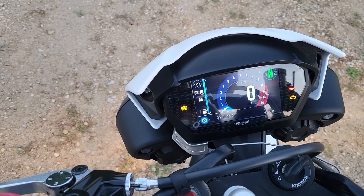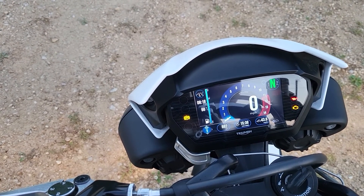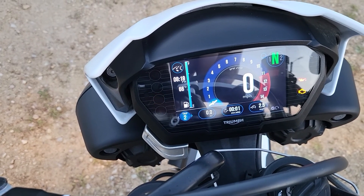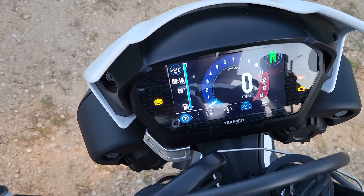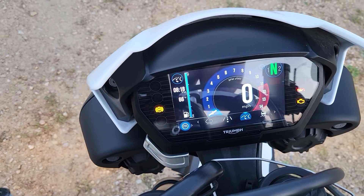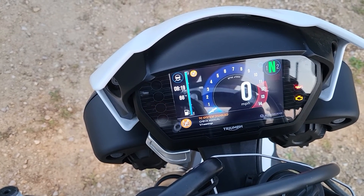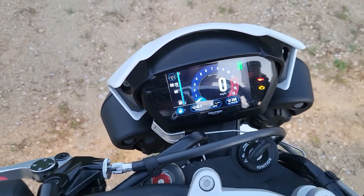You can check your coolant level, look at trip one — which I use for tracking the current oil change interval — and trip two. You can also go through your ride modes: I'm in Sport mode right now. There's also Road mode, Rain mode, and Rider mode, where I have the traction control — the CTC system — disabled, in case I want to get some wheelie action.